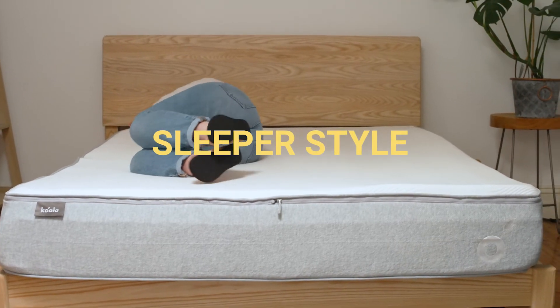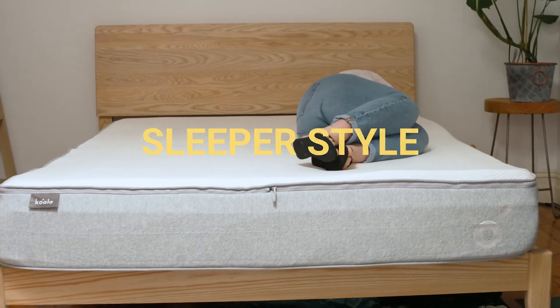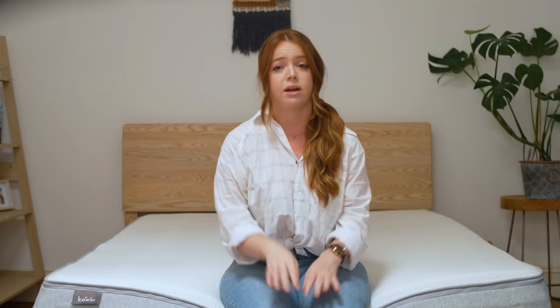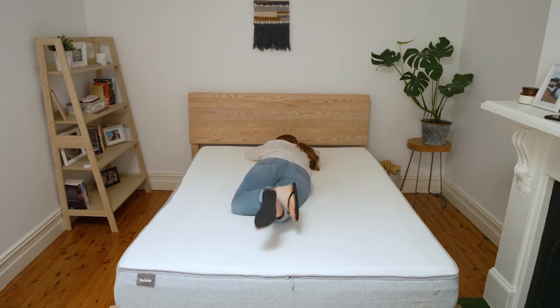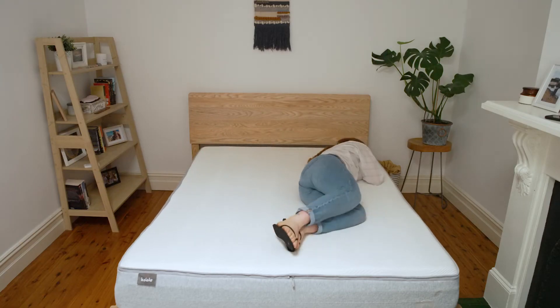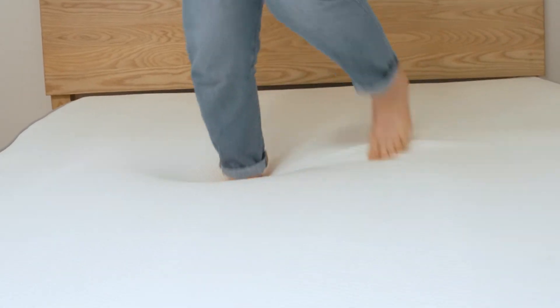Side sleepers will most likely enjoy the new Koala in a medium firm arrangement, as it's a little bit softer, more comfortable, and will cradle your shoulders and hips while keeping your spine in a good neutral alignment. Back and stomach sleepers will probably do best in the firm arrangement, as it provides a more stable and even surface, preventing your body from sagging unevenly. Combo sleepers will also most likely enjoy the firm arrangement, allowing you to comfortably switch positions without getting stuck in the mattress. The new Koala will support up to 300 kilos per person or 600 kilos for two people, which is much better than other mattresses at the same price point. Sinkage is average and there is a bit of a difference depending on the arrangement you choose, but it's not a huge difference.